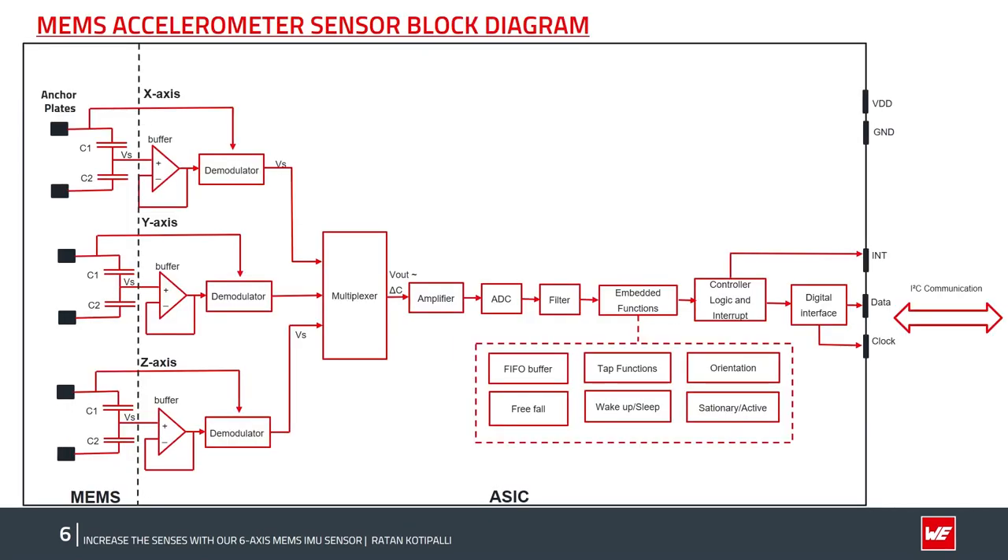Looking at the accelerometer sensor block diagram from left to right: acceleration along the three axes X, Y, and Z is measured by the MEMS capacitor unit. This signal is fed into the ASIC circuitry, which consists of a voltage buffer for impedance matching, a demodulator for carrier signal removal, and a multiplexer for combining multiple signals into a single output. The resultant signal then passes through an amplifier, an analog-to-digital converter, and filter chains. Embedded functions and control logic enable smart pre-programmed functions. Final sensor data is accessed through I2C or SPI using the host processor.